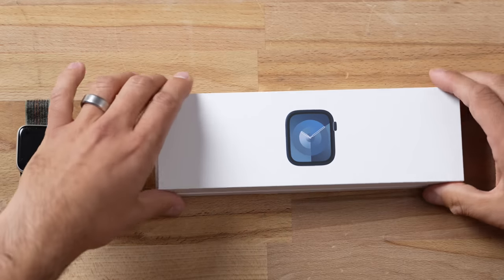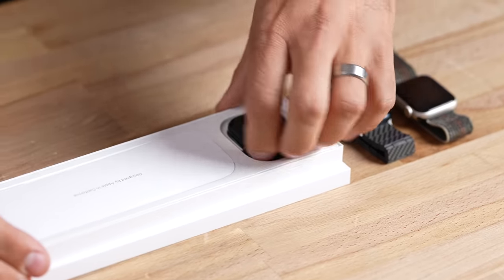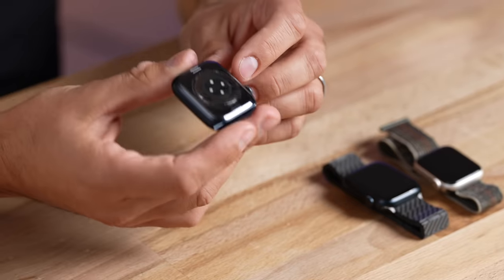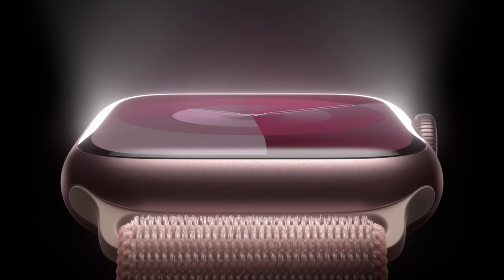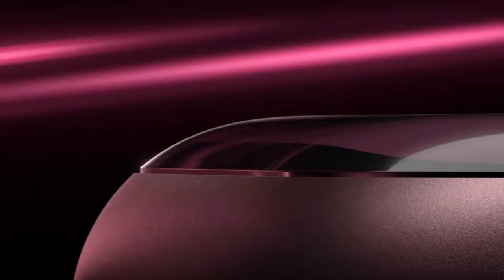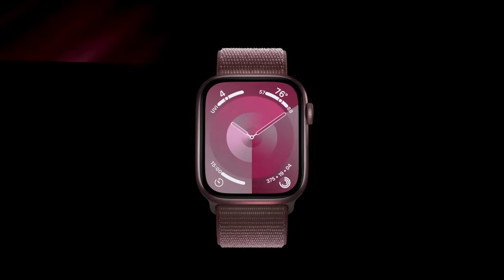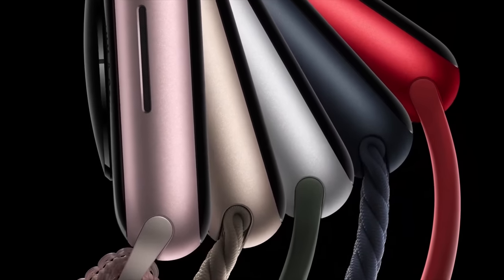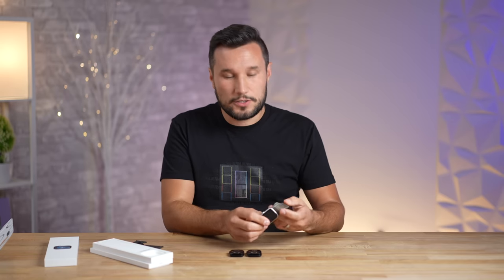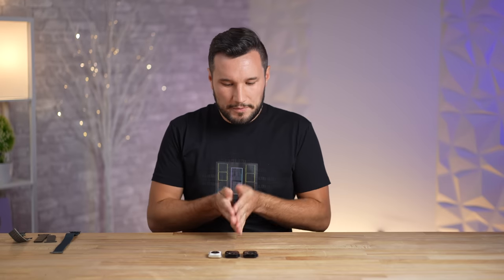This is the new Series 9. Last year with the Series 8 there were very little differences, but Apple has really impressed us this year. The color on this one is midnight, just like my Series 8, but Apple announced a new pink color this year. That's something you can't get on the Series 8, so that is a nice bonus. You get a lot of color options with the Series 9, especially compared to the SE where you have midnight, starlight, and silver.